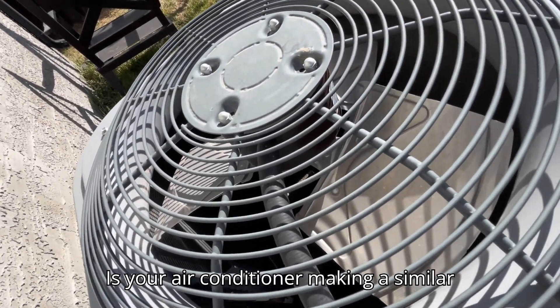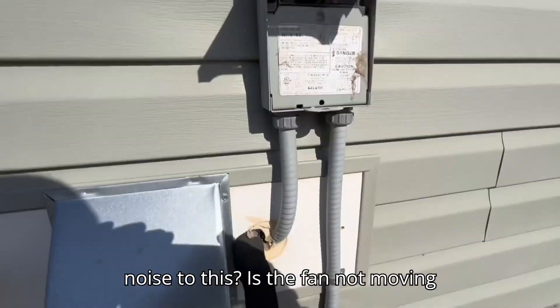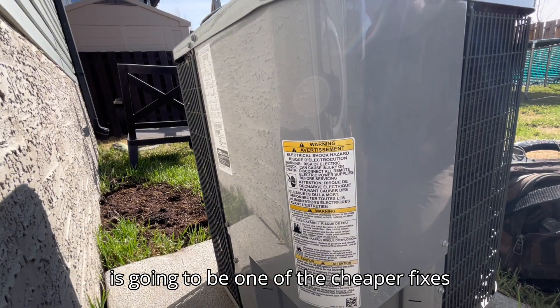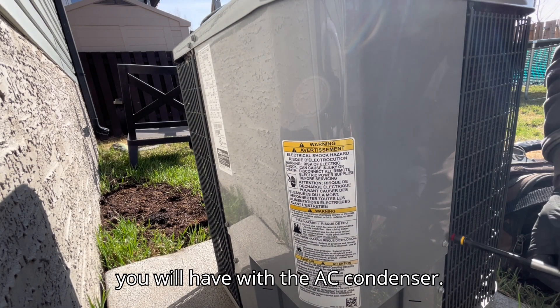Is your air conditioner making a similar noise to this? Is the fan not moving? Well, I have some good news for you. This is going to be one of the cheaper fixes you will have with the AC condenser.